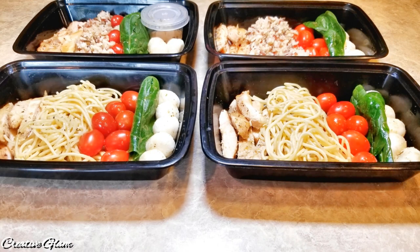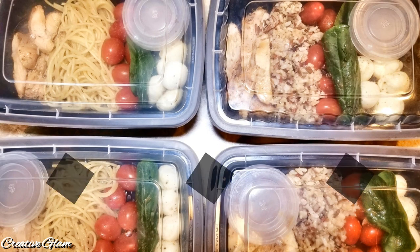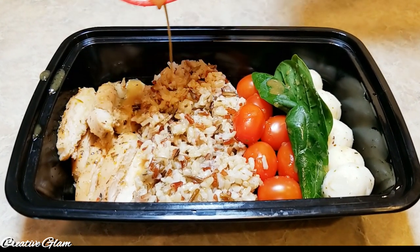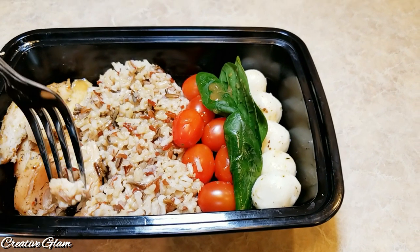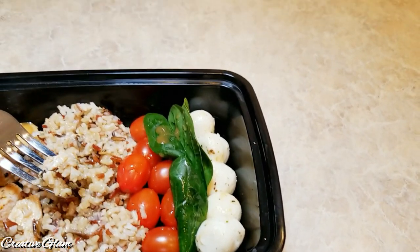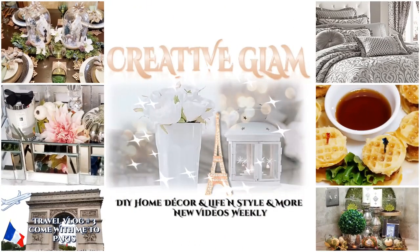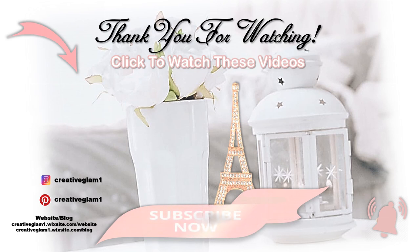I have other videos linked down in the description box, be sure and check them out too. Again, thanks for tuning in. Enjoy the rest of your day and I'll see you right back here on Creative Glam. Bye! Guys, this is so good. The recipe is down below in the description box — give it a try. Bye!